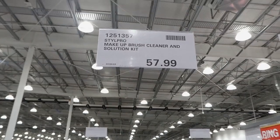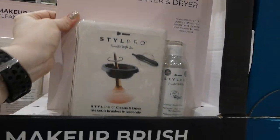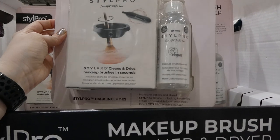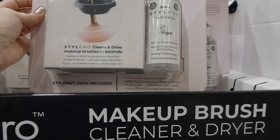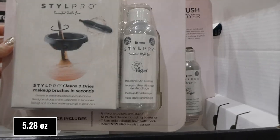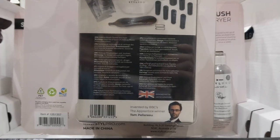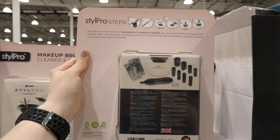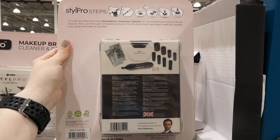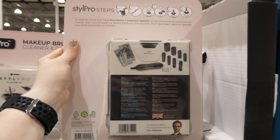Beside that is the Style Pro Makeup Brush Cleaner and Solution Kit for $58. It's an actual electronic one. It comes with a vegan cleaning solution, eight silicone collars, a stand, the Style Pro device including batteries, a Triton unbreakable bowl with neck, and 150 ml of Style Pro brush cleaner. You put the end of your brush on the device and it twirls it in the solution to clean, then you can also spin the brush dry — a really neat feature that dries brushes a lot faster.